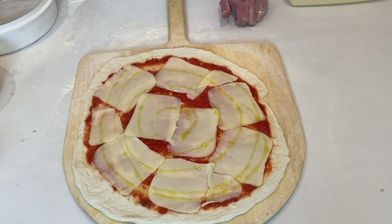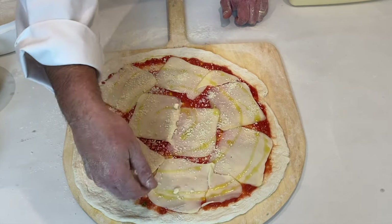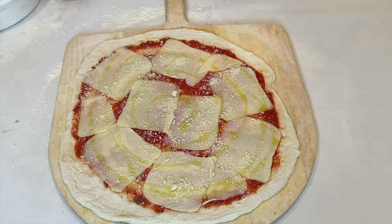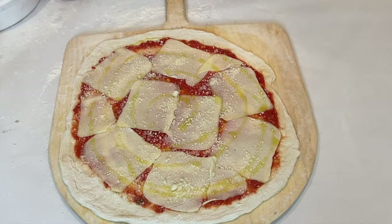Next thing we're going to do is put some Pecorino Romano. I buy a quarter wheel and grind my own, but it doesn't matter as long as you have Pecorino Romano. I'm generally very generous with this and I put it around the whole pie. Okay guys, this is what you have — this is our New Haven style apits, mozzarella, sauce, and Pecorino Romano. The next thing we're going to do is put it in our oven on the steel plate.